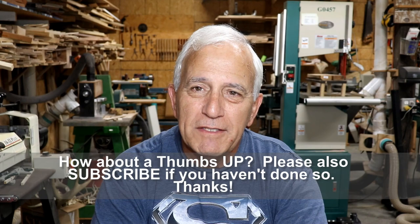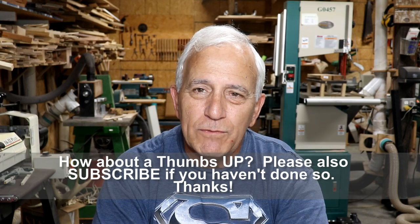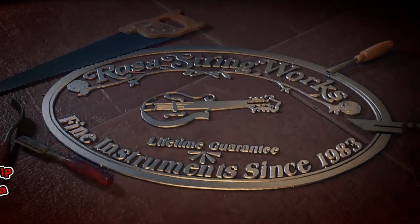Anyway, hopefully you'll join me in the morning. Thank you for tuning in. We'll see you then.